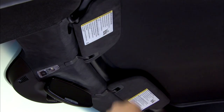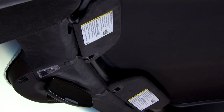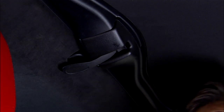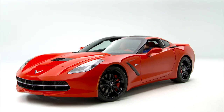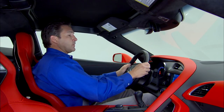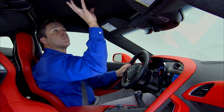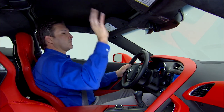Turn the front release handles inward so that they fully latch to the closed position — the handles must fully latch. Move to the rear and push back and up on the rear release handle to insert the hook in the loop. The rear handle must fully latch. With the roof latched, push and pull the roof panel up and down and side to side to ensure the roof panel is securely installed.